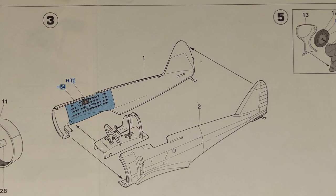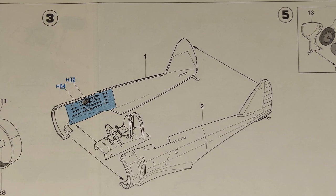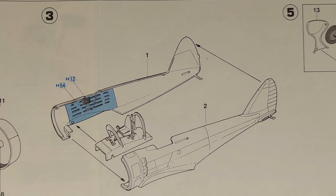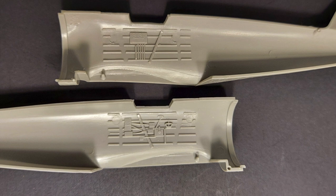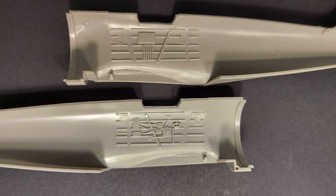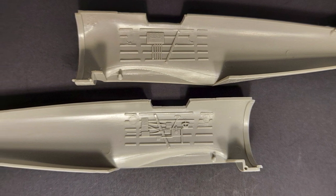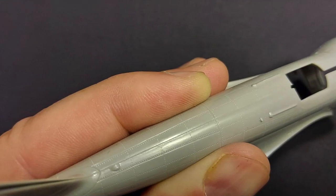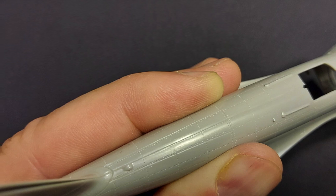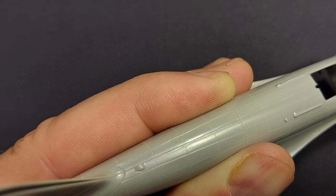In step three we're closing up the fuselage halves around the cockpit interior and painting the sidewall on the fuselage halves. For what can be seen through the small opening, the sidewall detail is certainly going to be adequate with a little bit of detail painting. The fit of the fuselage halves looks really good — you should be able to achieve a very precise fit here.